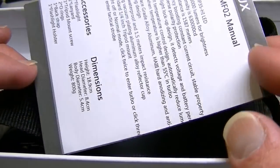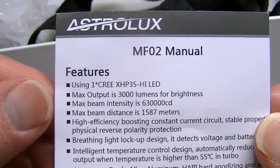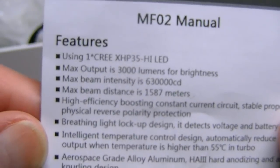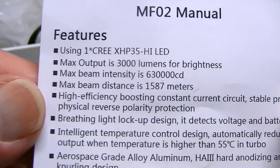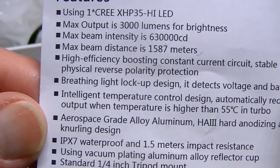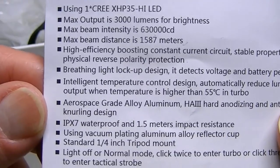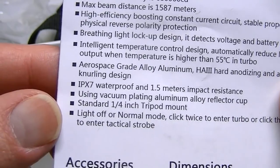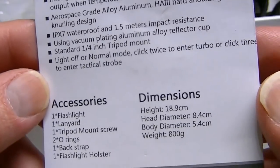Here's the manual inside — the MF02 from Astrolux with the XHP 35 LED. It has up to 3,000 lumens of output and a beam distance of 1,587 meters. It also has a breathing light which locks out if needed and indicates battery voltage. It's aerospace grade aluminum, waterproof to IPX7, and comes with a tripod mount.